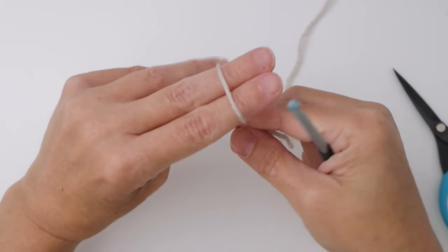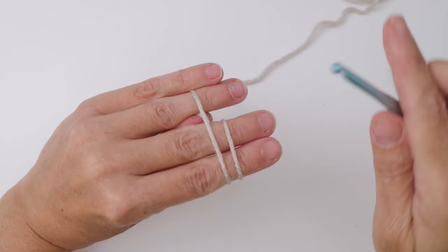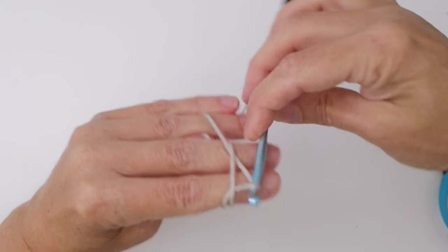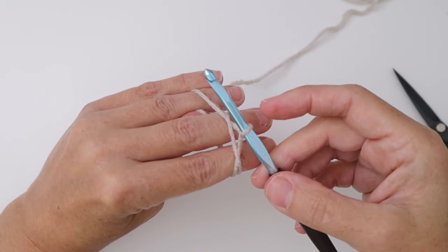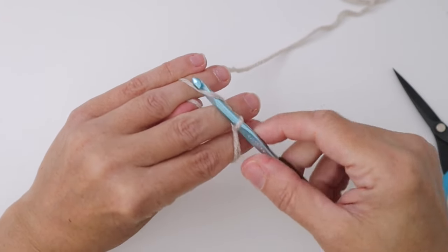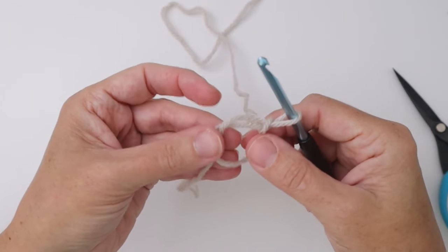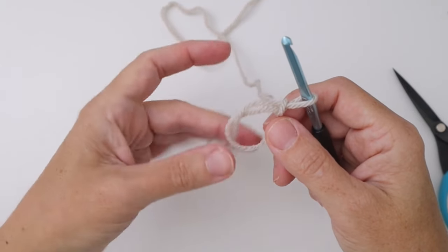Bring the yarn back around the bottom, over the top, and lock it in place with your third and fourth fingers. Take your hook, go underneath the first loop, over the second, hook it and pull it under. Twist your hook away from you, bring it back for a nice little twist on the hook, and we want to do a chain one to lock it in place. Pull that through as your chain one, then slip your fingers out and you have your magic ring. If you don't want to do a magic ring, you can do a chain three and join that with a slip stitch — it'll give you the same effect.